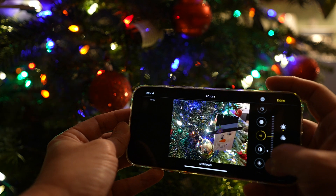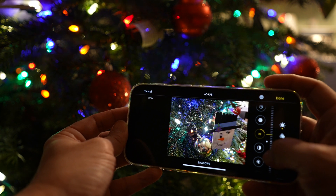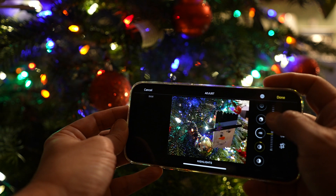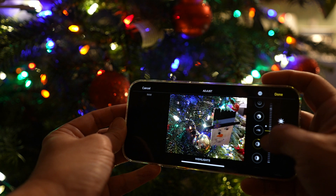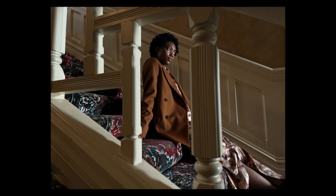That's why the picture quality can be so good coming from such small sensors on these iPhones. Apple has opened up this new format to third-party developers, so I can't wait for various editing software to take full advantage of Apple Pro Raw and add abilities like easily changing a brown jacket to a red or green one.